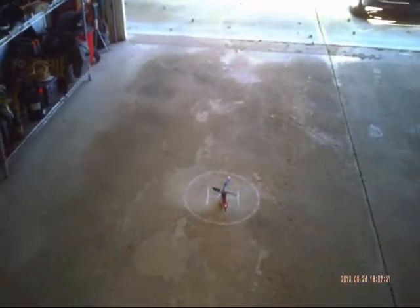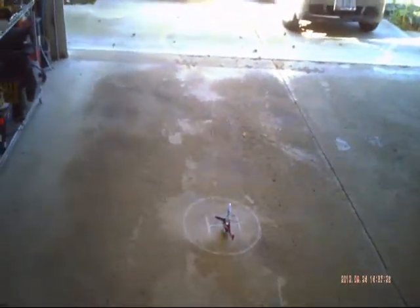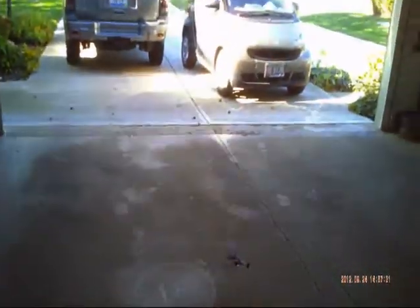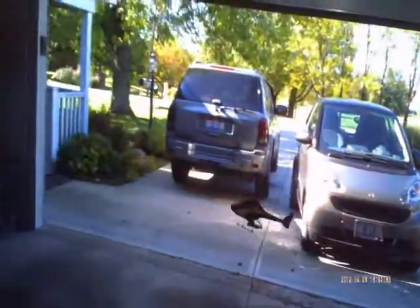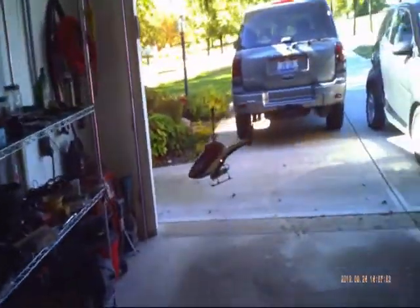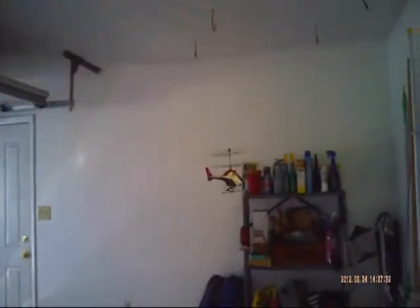This is my Blade MCX2 helicopter. The camera I use to take these helicopter videos was given to me as a Christmas present from my son-in-law Robert DeSalvo, my daughter Sherry DeSalvo, and Abby and Vinnie DeSalvo. They are HD 720p eyeglass cameras, and what's nice about them is the camera is right in the middle of the eyeglasses, so you can easily follow the helicopter around.